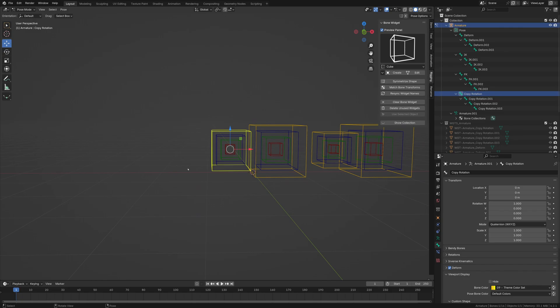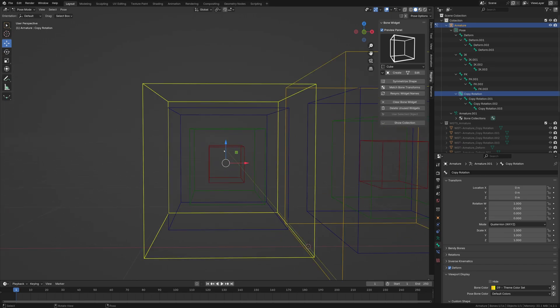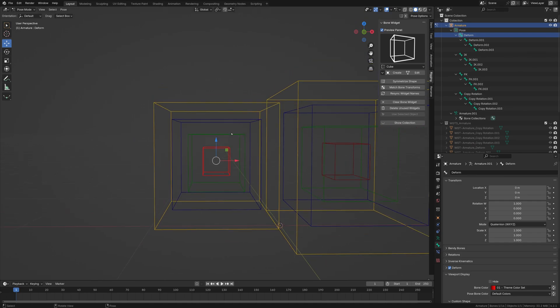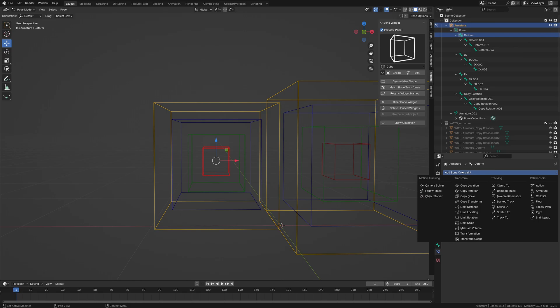In your rig, this would be the beginning arm — you'd attach this to a COG or upper torso bone. For this case, we're just going to do it as is. With the deform bones, for the IK/FK switch, you're going to have a copy transform. So we go to bone constraints and do two copy transforms.